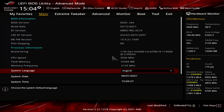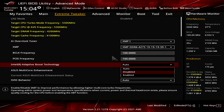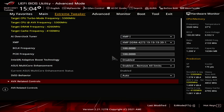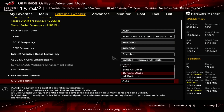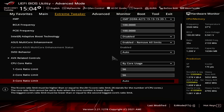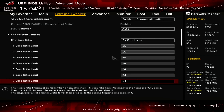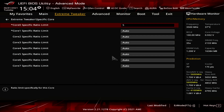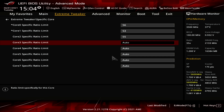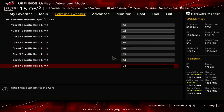Upon entering the BIOS, go to the Extreme Tweaker menu. Set AI Overclock Tuner to XMP1. Set Intel Adaptive Boost Technology to Disabled. Set ASUS Multi-Core Enhancement to Enabled Remove All Limits. Set CPU Core Ratio to Bi-Core Usage. Set 1-Core to 8-Core Ratio Limit to 56, 56, 55, 54, 54, 54, 54, 53.